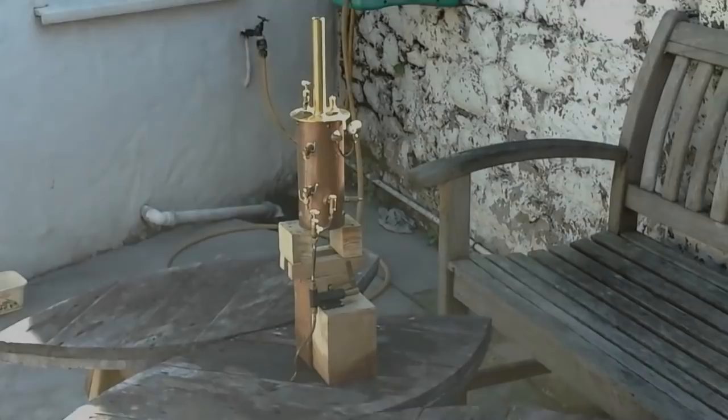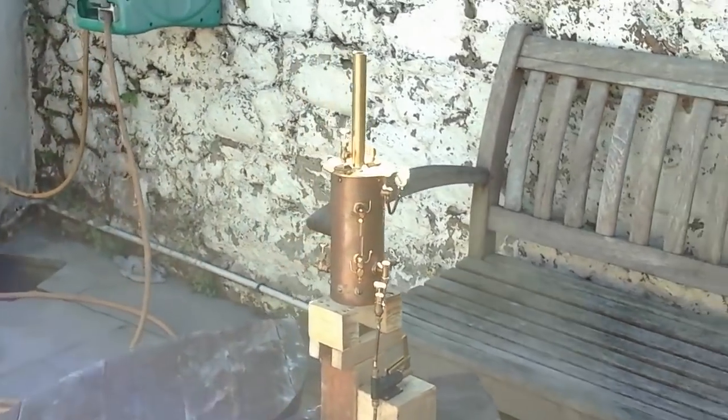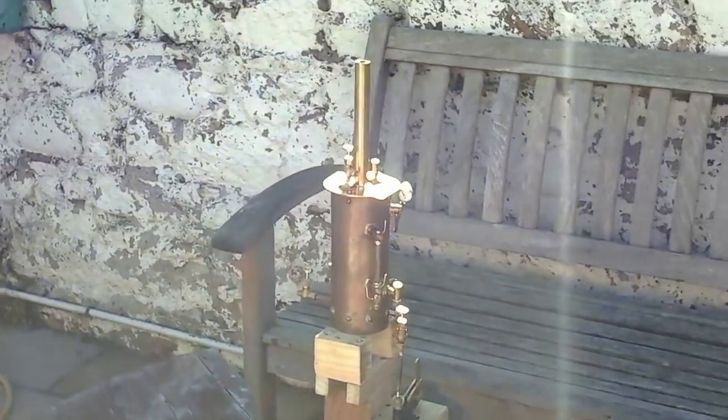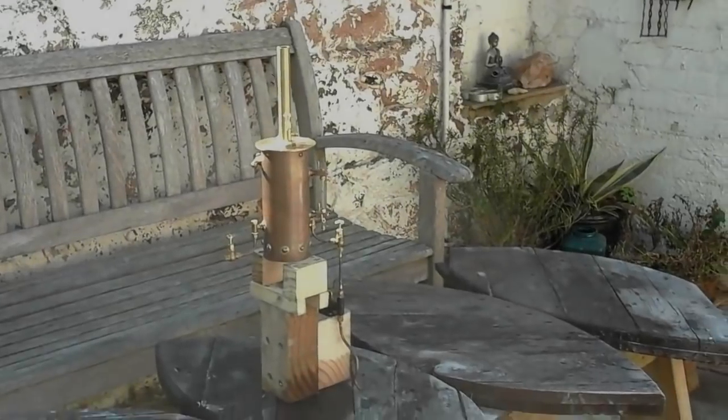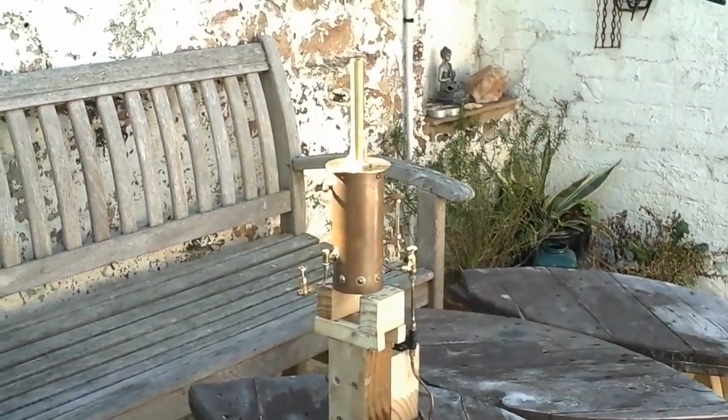Here it is all assembled with the cap in situ and pretty much all fittings attached, ready to be dismounted from the water test rig, disconnected from the hand pump, and given its steam test.